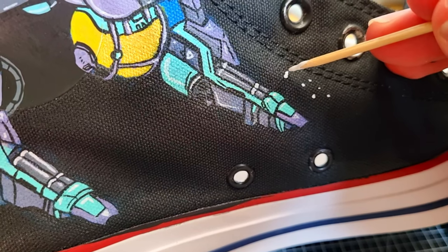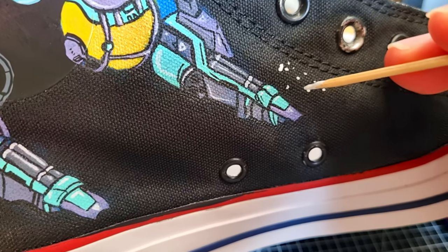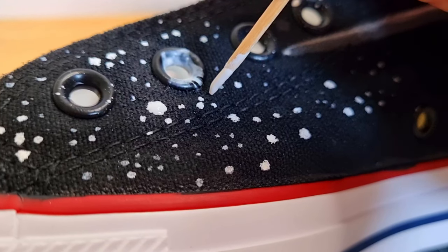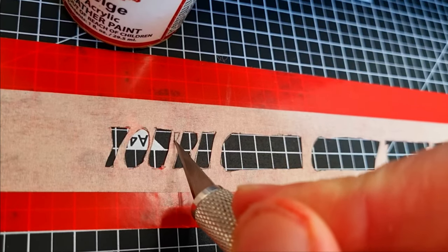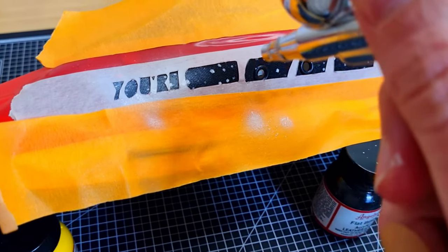When doing stars, I advise leaving out the Too Soft or GAC 900, as the paint tends to soak into the background and lose its opacity. Using just neat paint and a toothpick, I plotted out the stars and they shone nice and clear.